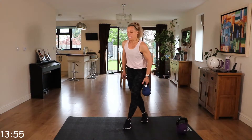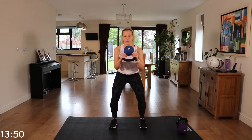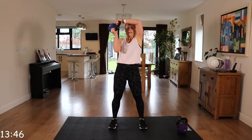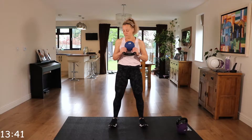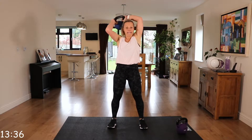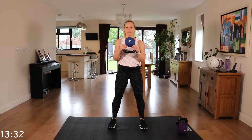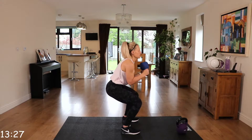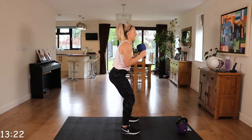We've got squat to halo. For this squat, we're going to hold the kettlebell with the bell facing the ceiling. You're going to squat down, back straight, up into that halo, all the way around. Toes facing forward or slightly out. Coming down, up into that halo. Make sure those knees are following those toes and that back is nice and straight. Try and come down low so that your thighs are parallel to the ground. That core is engaged.